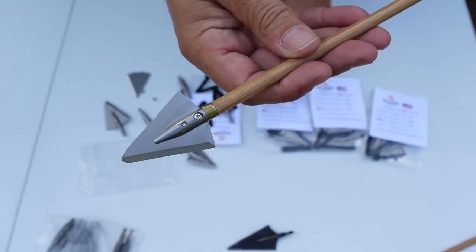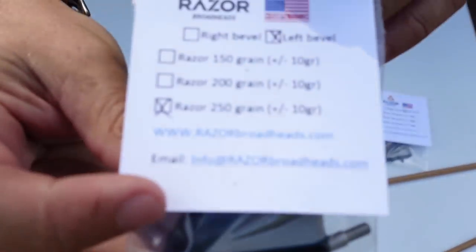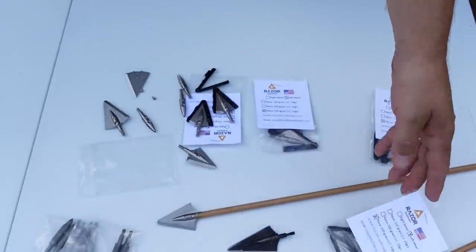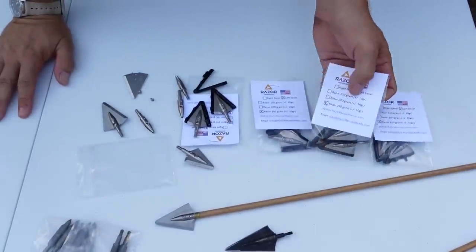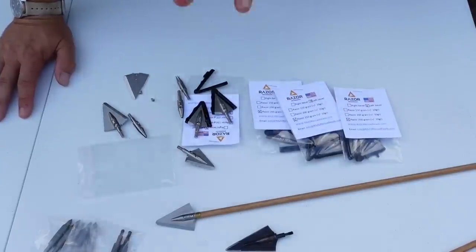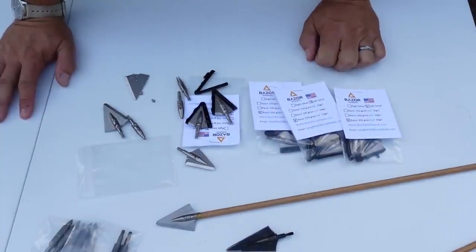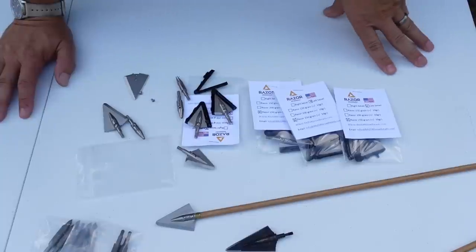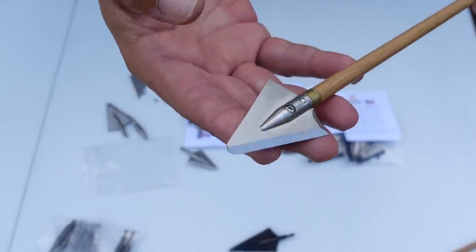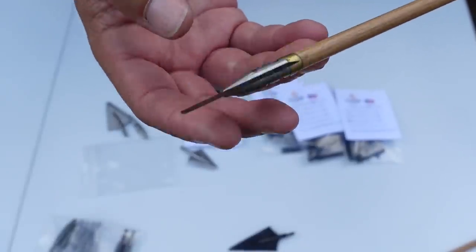These are available right now. The website is razorbroadheads.com — very easy to find, and all the info is there. They have a bunch in stock, and the owners vowed to always keep customers informed. They are set up with their machinists to turn stock out regularly, so there's no more waiting forever for broadheads. Their website will reflect when they will be back in stock. Everything is sourced right here in America — the steel is American, 100% American-made.